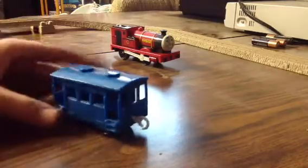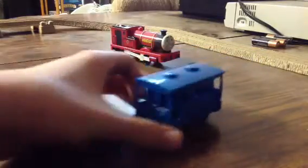Alright. Now this blue coach looks nice. Maybe things like this can be good for pony engine coaches.